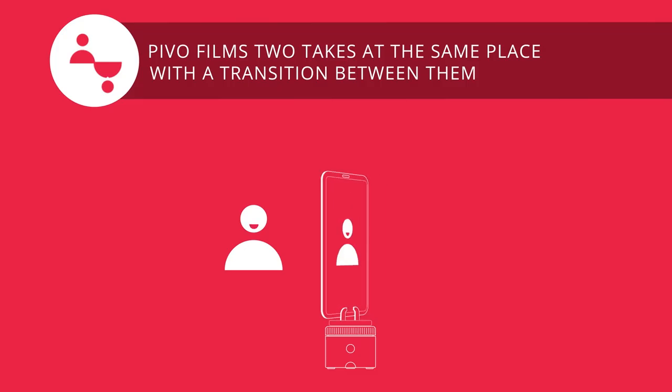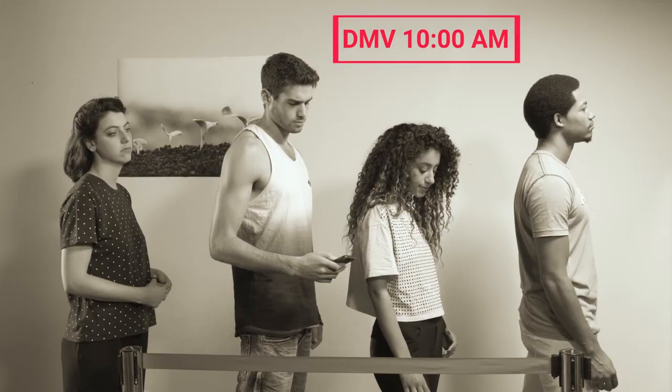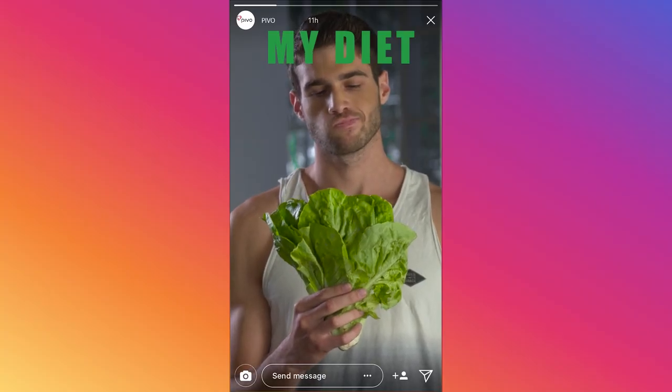This is Double Take, for videos of everyday bummers, or for when you want to express how you feel about your diet.